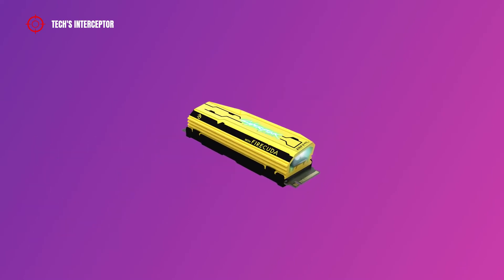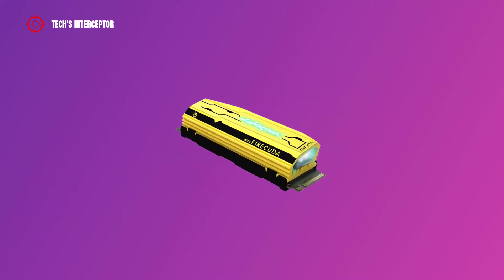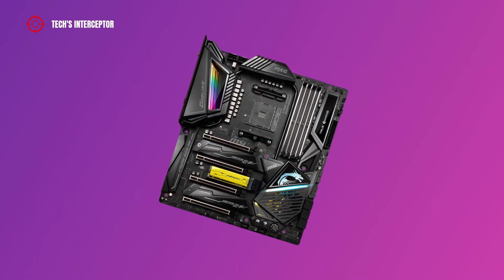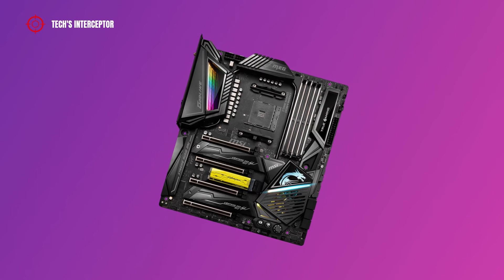The FireCuda 520 Cyberpunk 2077 measures 80.15mm by 22.9mm by 18.25mm with the heatsink. Due to its size, there could be mounting issues on some motherboards.